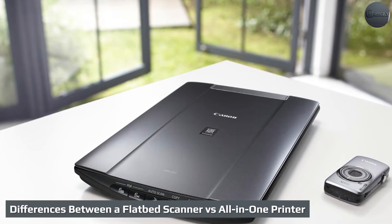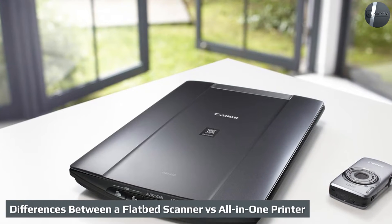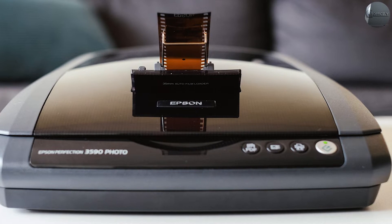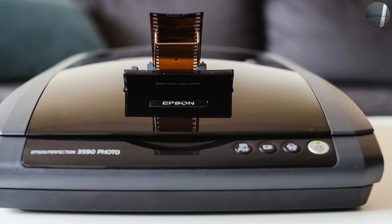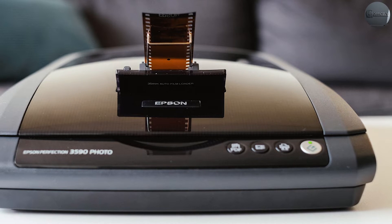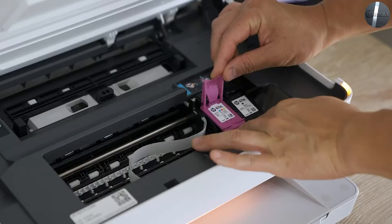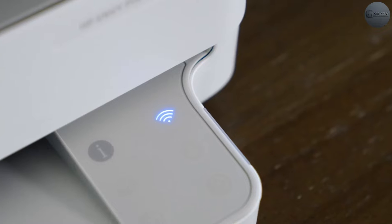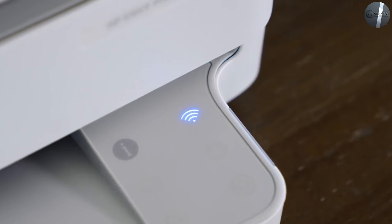The main difference between a flatbed scanner vs an all-in-one printer is that flatbed scanners just scan, while all-in-one printers do a bunch of things — similar to comparing an inkjet vs an all-in-one printer. Many of the best all-in-one printers handle printing, scanning, copying, faxing, and more.